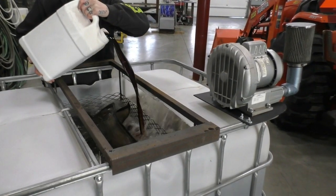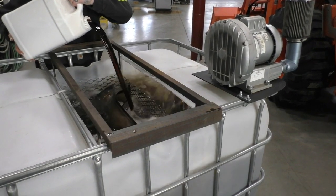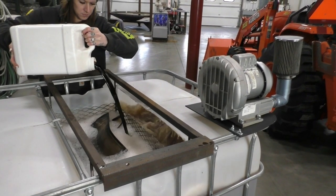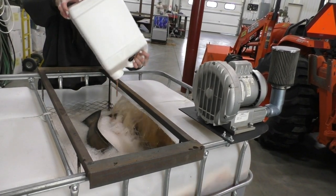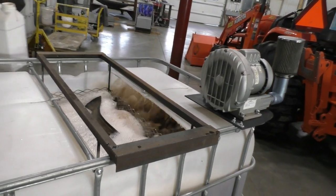Once the brew bags are in place, pour in the Biorelease and watch it go. The Biorelease liquid is the agent that extracts the minerals and stimulates the biology within the tea. Once you add the Biorelease, it will start foaming — it frequently foams over and can make quite a mess, so we recommend brewing outside wherever possible. The foam will settle down after a few hours.